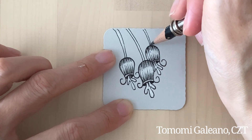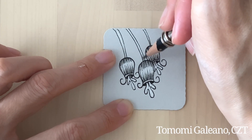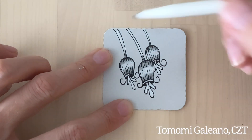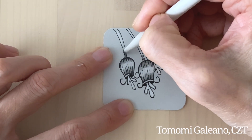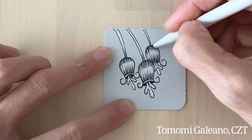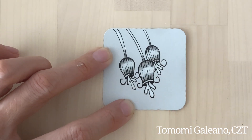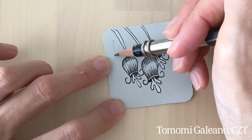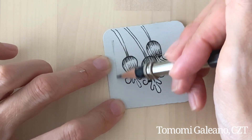For this year's Inktober, the challenge I gave myself is to do mono-tangle, which means I'm not going to add any other tangle to my piece each day. That's why I'm not adding leaves and combining with other tangles.